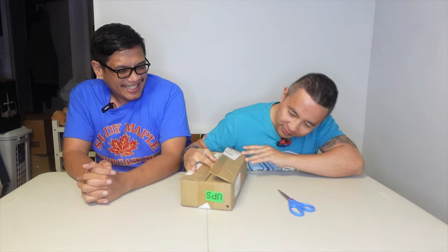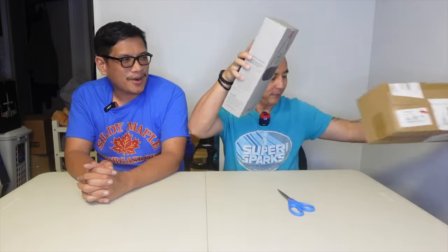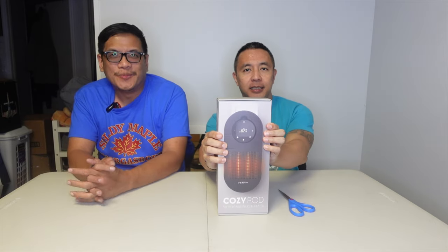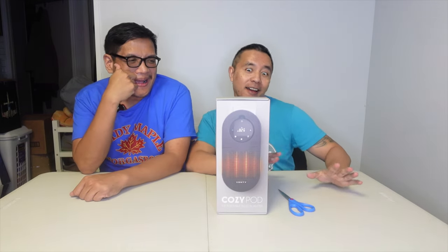All right Henner, let's do it! So what's the product called, Henner? It says it's a CozyPod. Take it on the go! Stay cozy at home, work, and abroad. Yeah. Fits seamlessly in your travel bag. I guess that's why it's a portable heater.